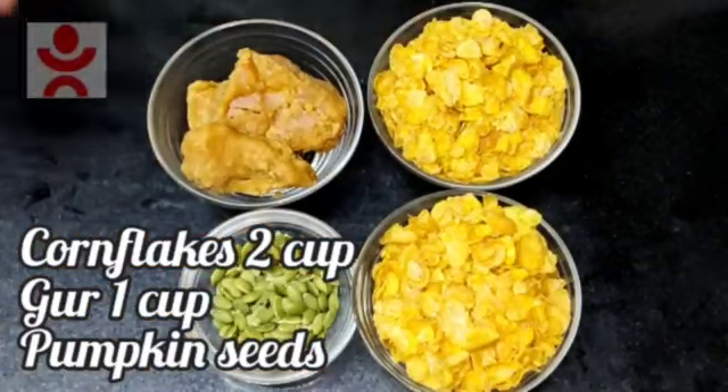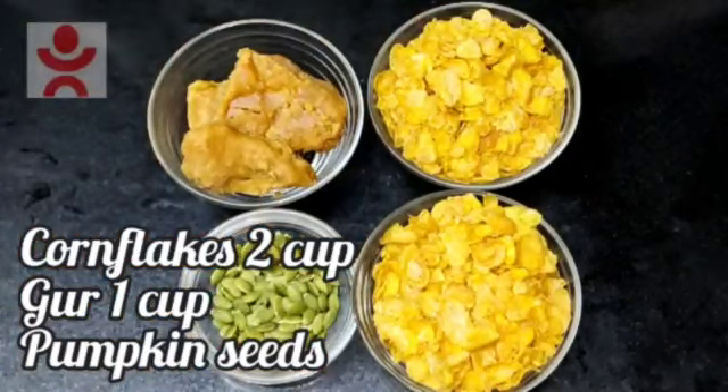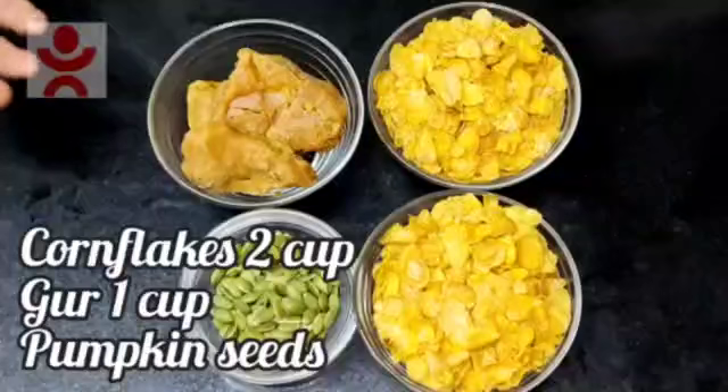It's made with cornflakes and it's made like protein bars. It's very healthy and easy. You can also make it at home.